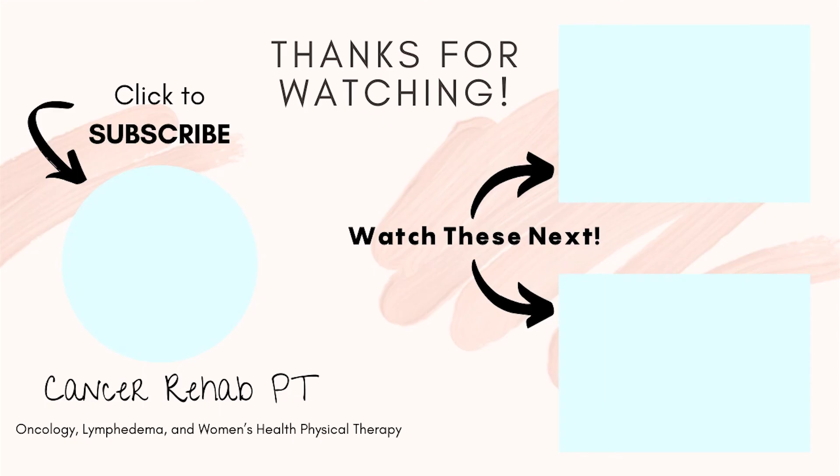That's our gentle lymphatic flow routine for today. If you want to see more routines, you can check out the playlist up above. I hope to see you all in the next video — thanks everyone!